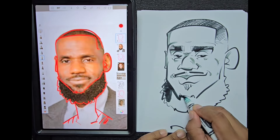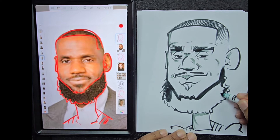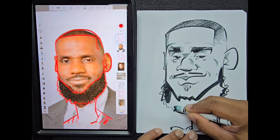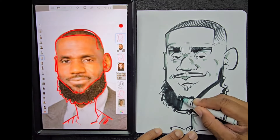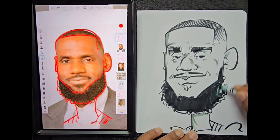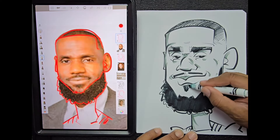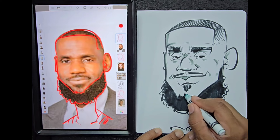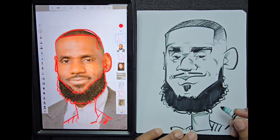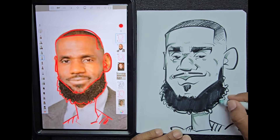We're going to use that same technique with the beard shape. I'm not going to color it in from light to dark — I'm just going to go for it, but I'll leave a little bit of lighting at the very end of the beard because it just makes it look more cool versus coloring the whole thing in black. It leaves a little more dimension in your drawing. Now I'm adding a few little details around the beard shape.